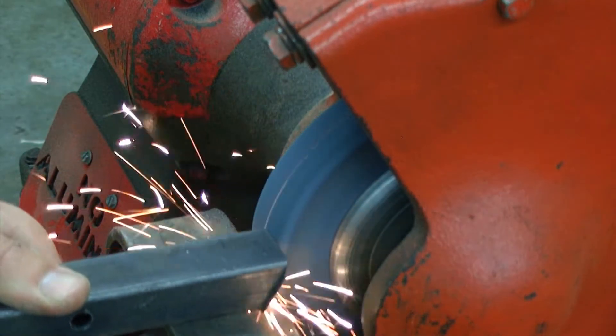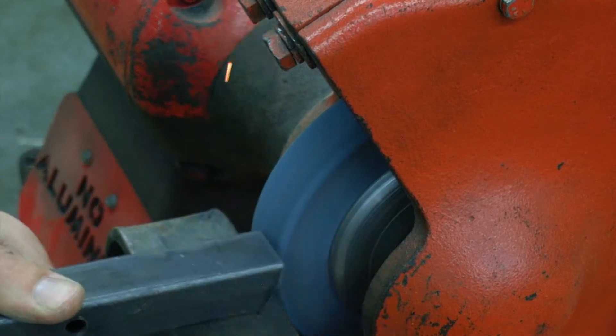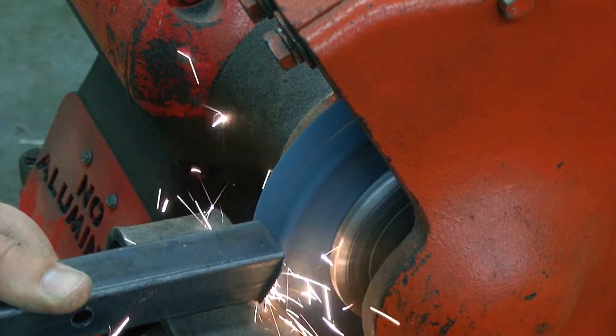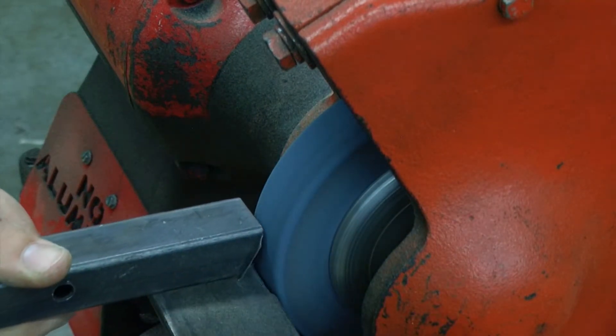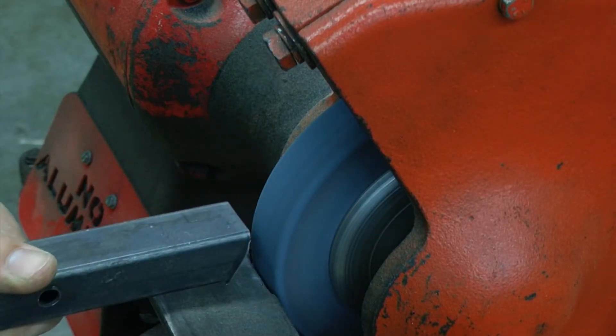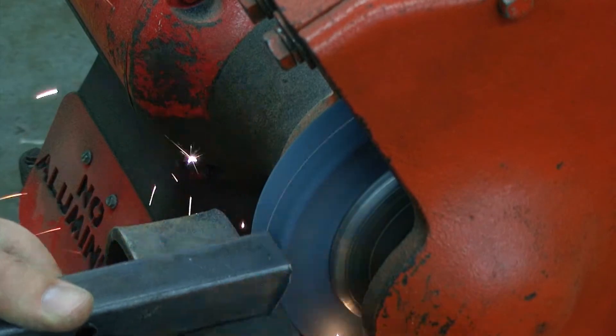Gently grind against the grinding face of the wheel only. Allowing your material to travel across the face of the grinding wheel will give you a much better cut and reduce excessive wear to one portion of the grinding wheel.